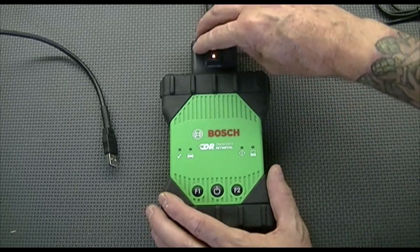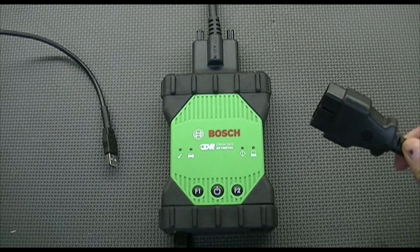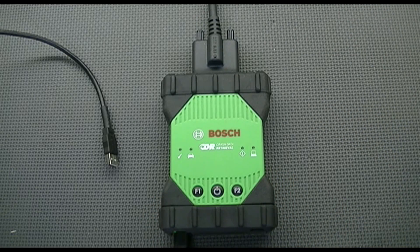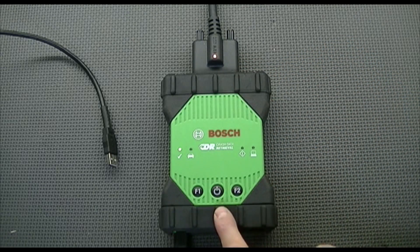If we were connecting to a functioning DLC port in a vehicle that has power, the same situation will occur. When we connect to the DLC — which I'm doing in three, two, one — we see the amber LED, we see the green LED next to the check mark, the power LED, and then we'll hear the beep.